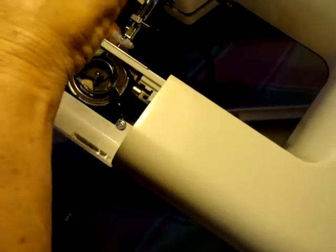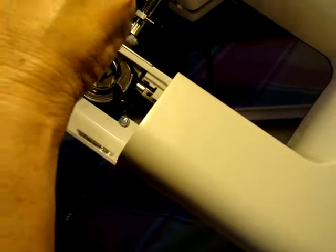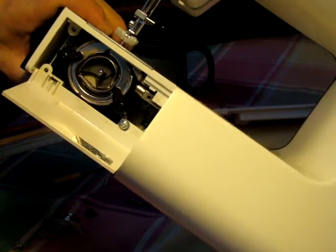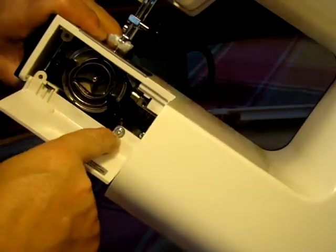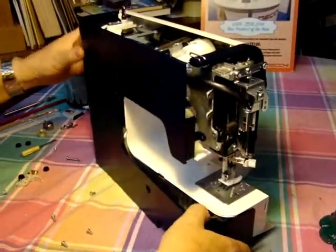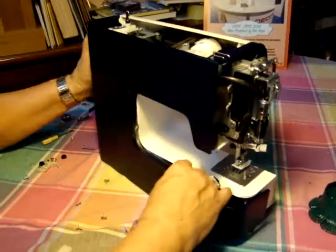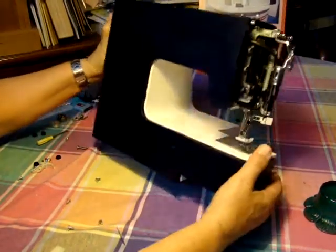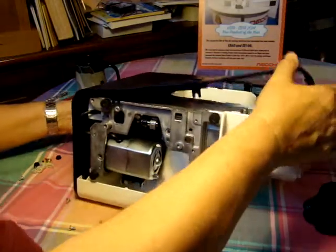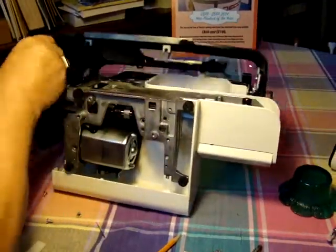Just remove that one. It's got what they call its own lock washer on it, so you can't miss it. And there are two more that go here. So now we've got that done, and now we're going to remove the back panel here. It just slips right out here. There we go.